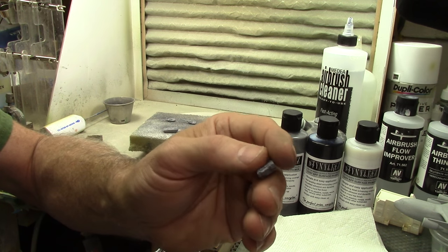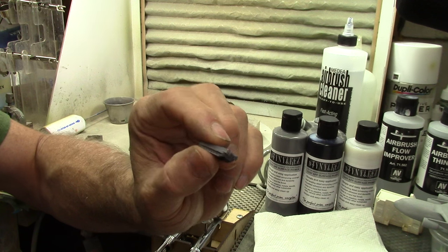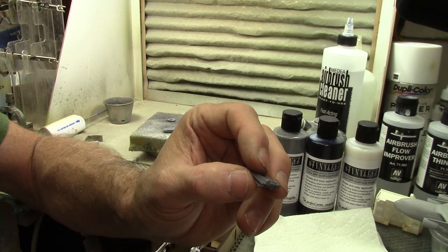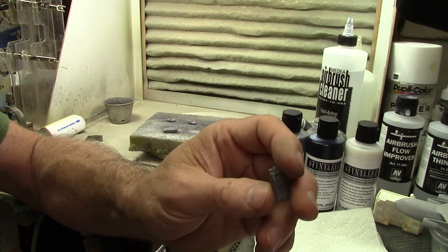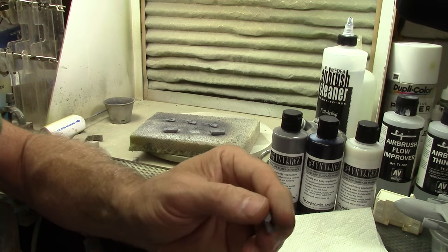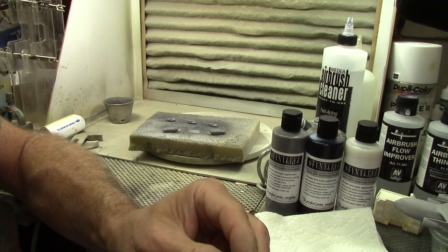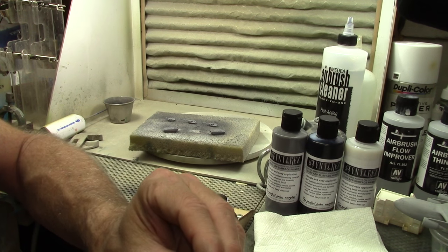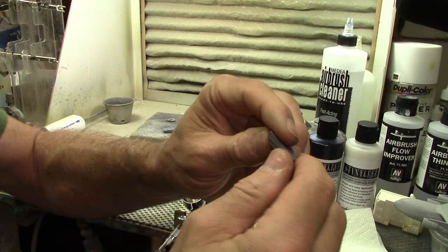I want to mention that I cleaned these parts before painting them. My usual cleaning ritual is using Windex, washing them down real good, rinsing them well, and letting them air dry. So the metal should be really clean and the paint should be sticking.